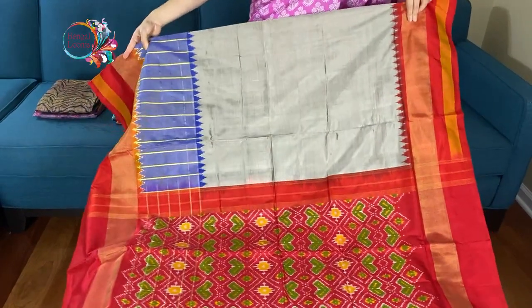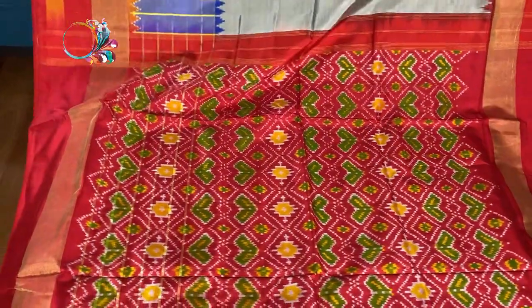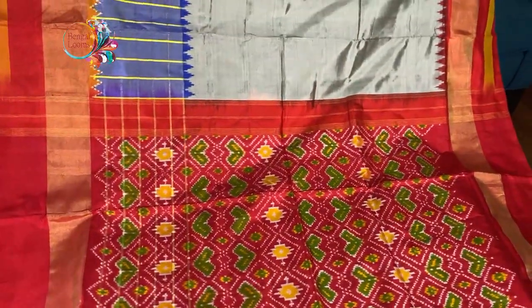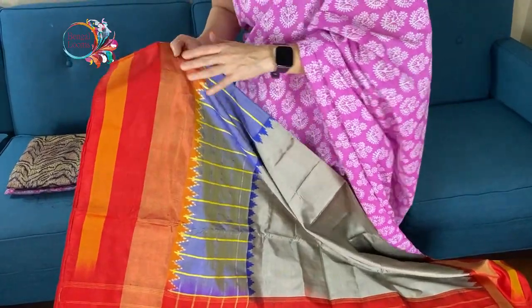It's a grey colour — silver grey actually. And this is the lower border of the saree. Look how beautiful the lower border is. It has blue, orange, zari, and red and gold.